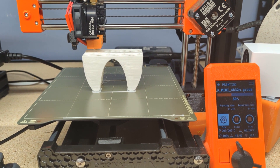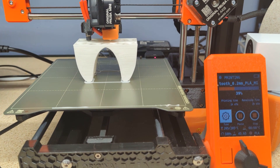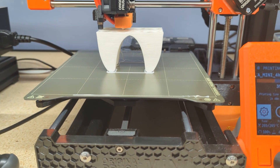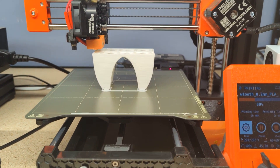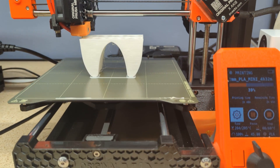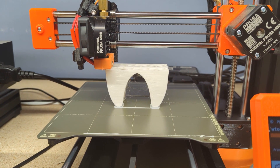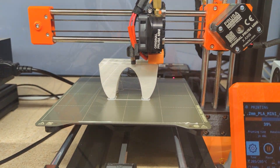Just checking in — we are about an hour and 45 minutes into the print. I have a little light stringing. I did drop the temperature down a little bit, going from 215 down to 205. Things are looking good. The light stringing is nothing, really — it was happening because of the bridging. We'll take a look when it's done.